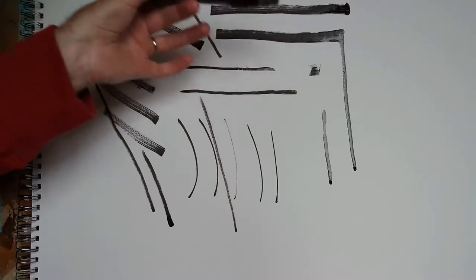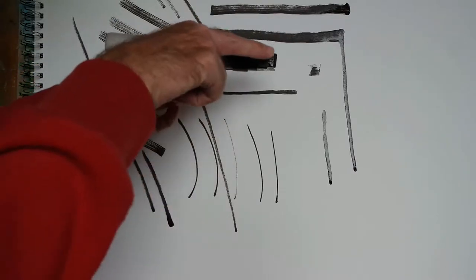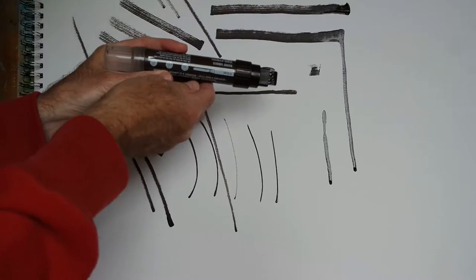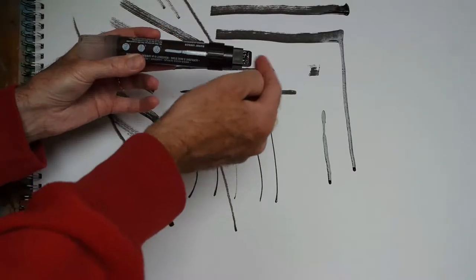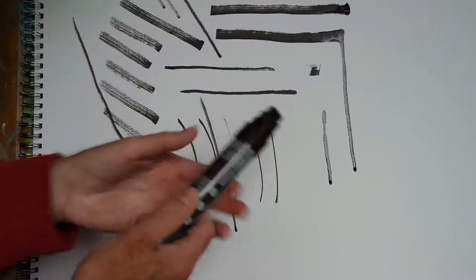A little tip: if you've been using the pen held this way repeatedly, the paint will tend to flow to the bottom of the nib. And you can use that to your advantage because if you then rotate the pen through 180 degrees, this part of the nib won't have very much paint in it so you get a really nice expressive dry brush mark.